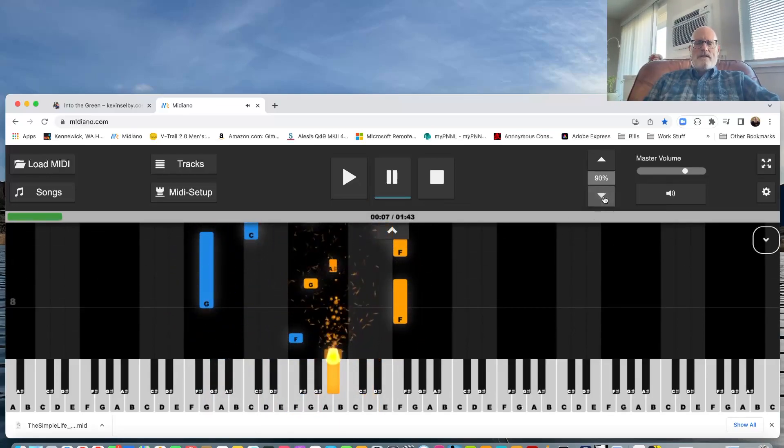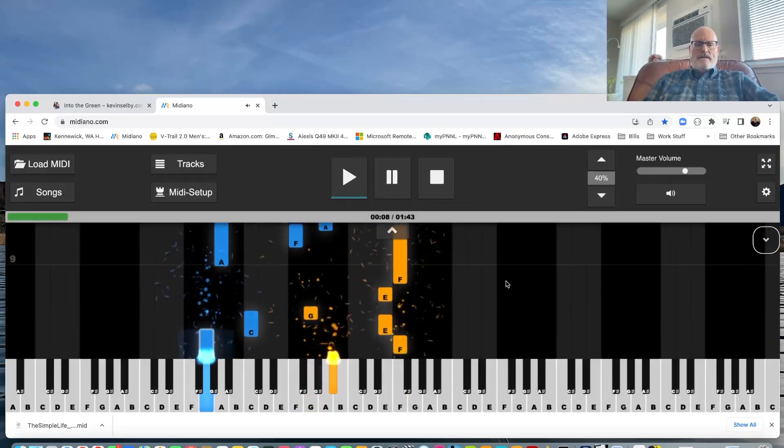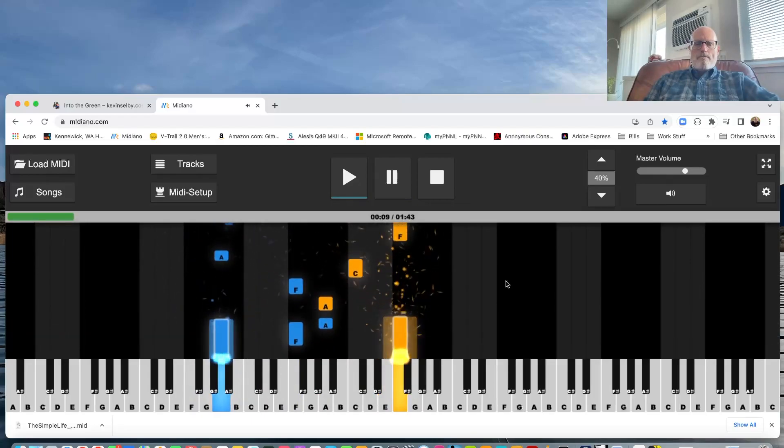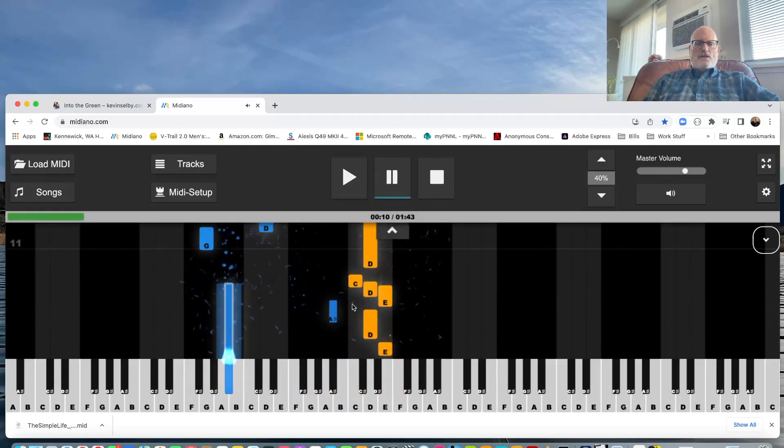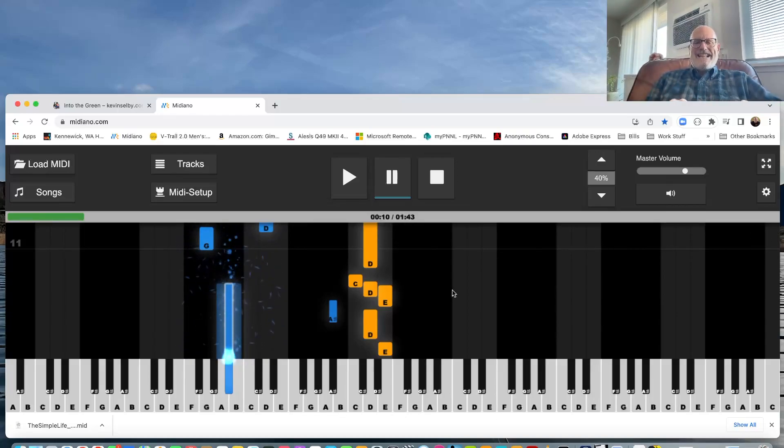What if I want to slow it down? Let's go all the way down to 40% because I want to see how I played it. See how the blue is the left hand and the orange is the right, and they get kind of close together at times — that's exactly why I wanted to break those out for you so you could see how I play it.